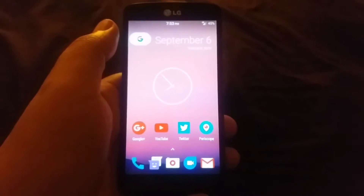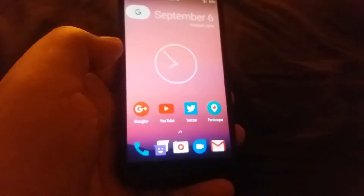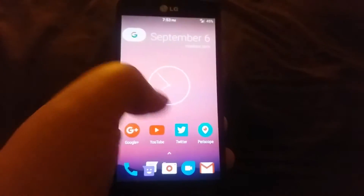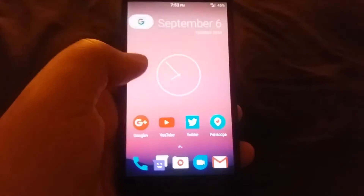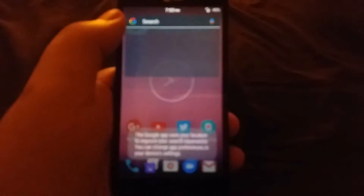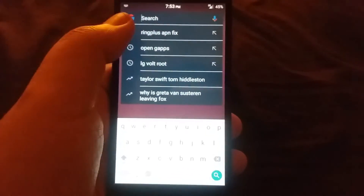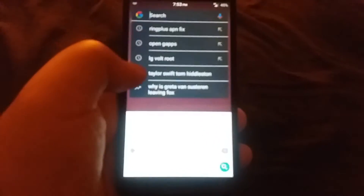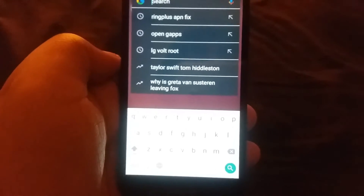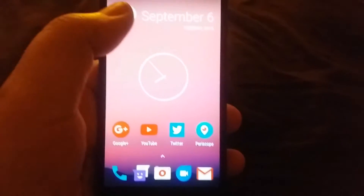You get the full stock Android experience here. This completely removes LG's UX UI — that TouchWiz-looking one for KitKat — so that's always a plus. This is not the stock launcher that comes with it; I actually installed the Nexus Launcher as I prefer that one. There is a dark theme applied on it as well.